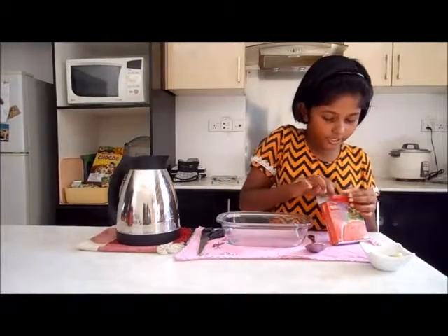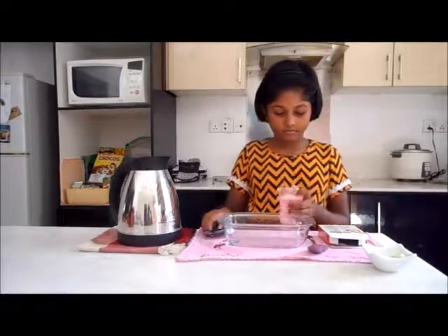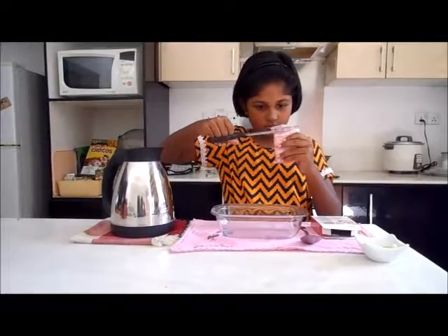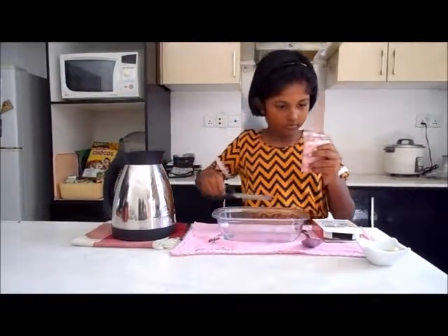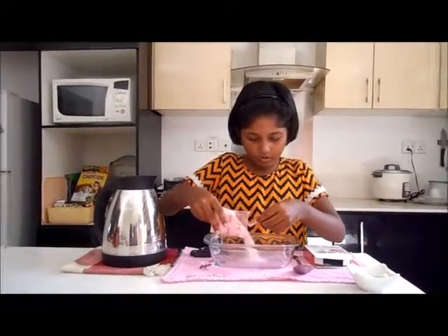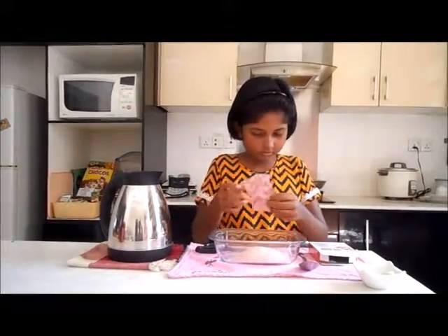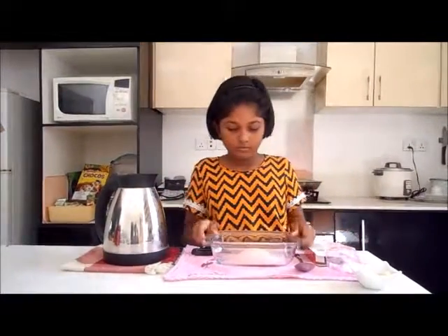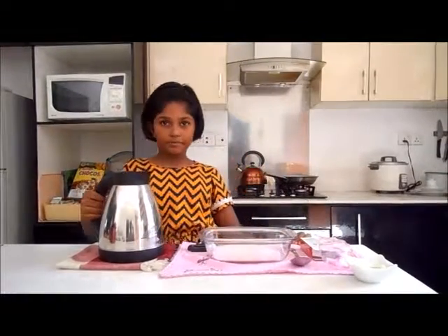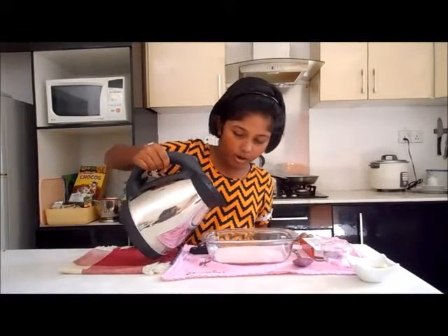So, first we'll cut our jelly and put it in the bowl. Okay, so we have our jelly and we'll add some hot water. Pour it slowly because it's very hot.